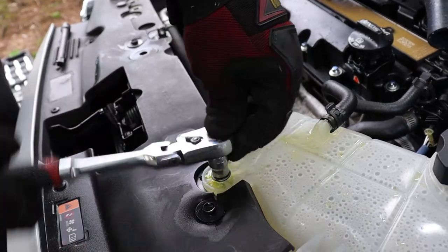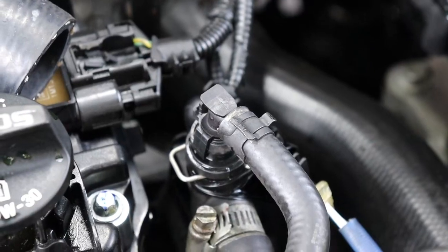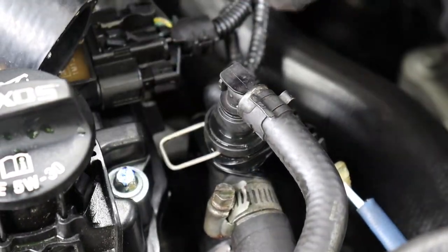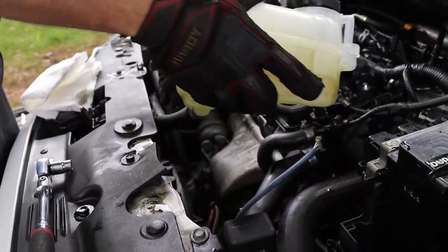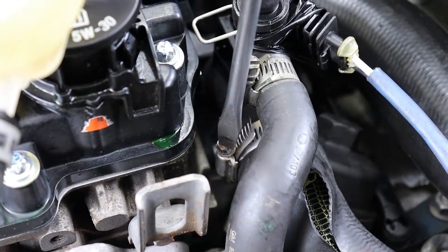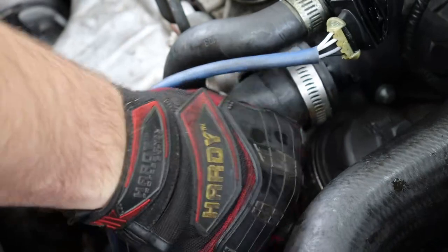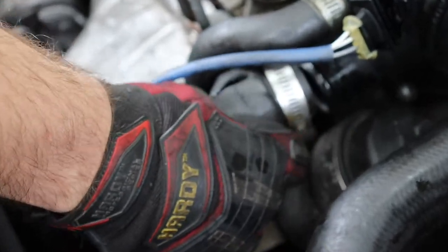You have to remove this bolt — it is a 10 millimeter — and this bolt. Remove this; it's just a little clip that holds it in place and this pops up. Then you gotta remove this hose clamp. I've already replaced this one with a screw-style hose clamp versus the spring clamps, because I don't have the tool for spring clamps and I hate them. Once the hose clamp is loose, go ahead and break the seal loose and work it off.